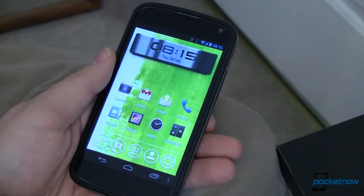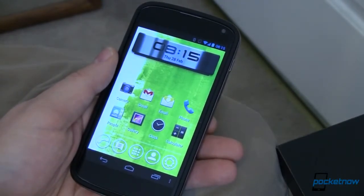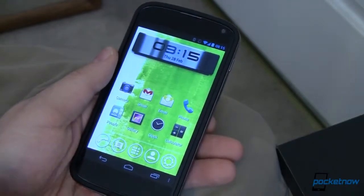This is my Nexus 4 and on it I'm running a new launcher called Vire Launcher. It's in beta and it's available in the Google Play Store right now for free.